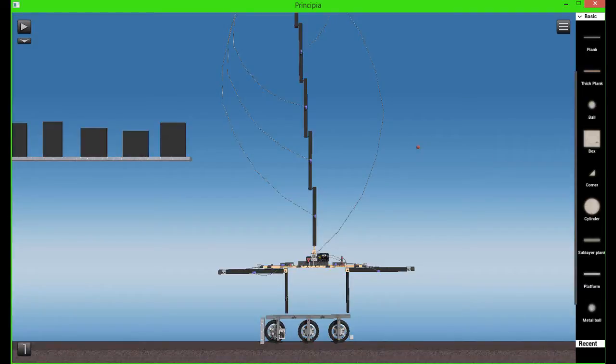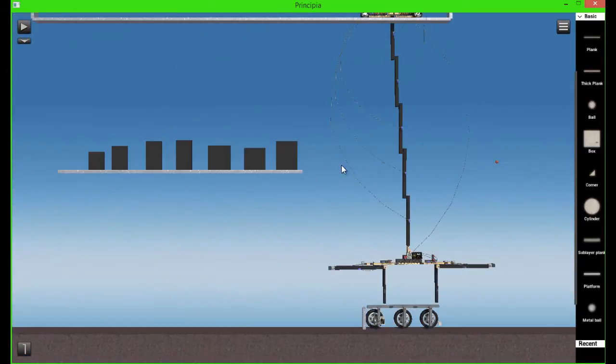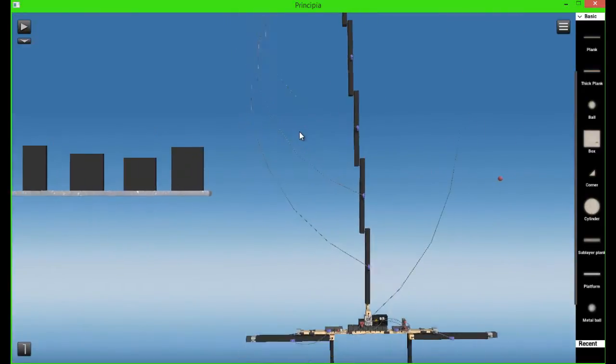Hello everyone, this is CT Jet, and welcome back to another video. In this video I will be showing you my latest level, which is the rocket building level.